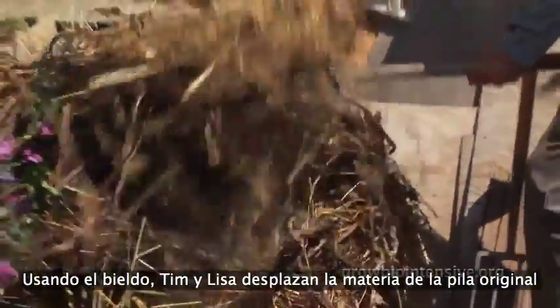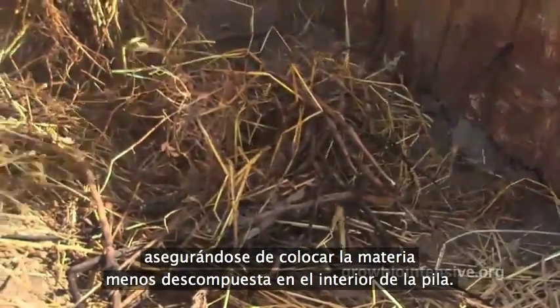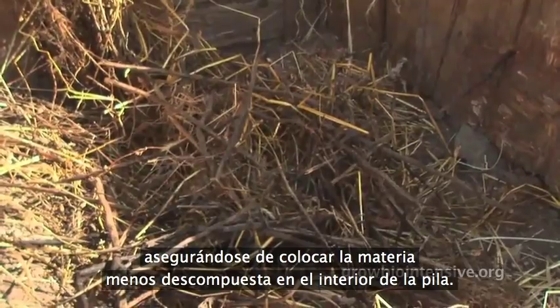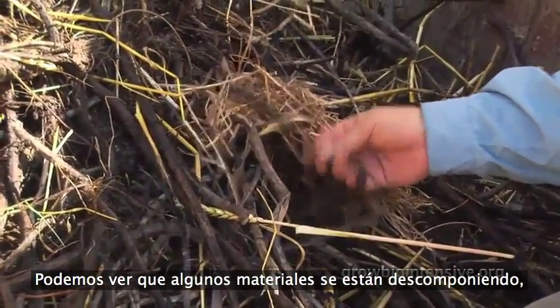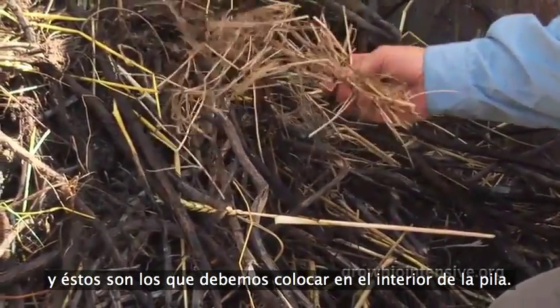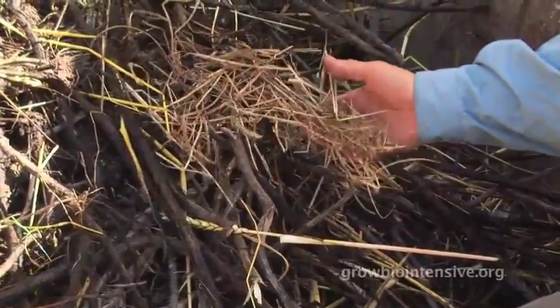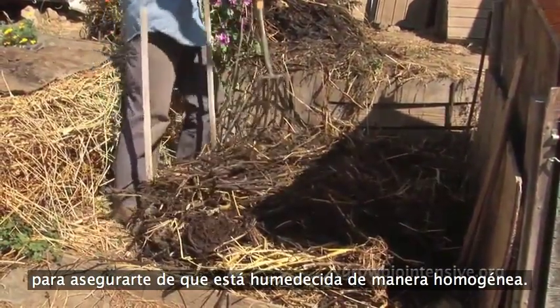Using their spading forks, Tim and Lisa move the materials from the original pile to the new pile, making sure to move the less decomposed material to the inside of the pile. Some materials are decomposing and some are still dry — those are the ones that need to go inside. You'll need to water the pile as you turn it to make sure it's evenly moist.